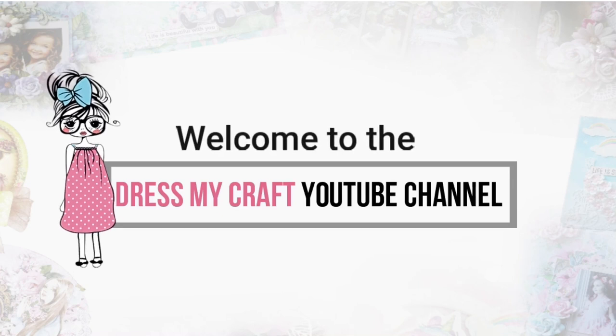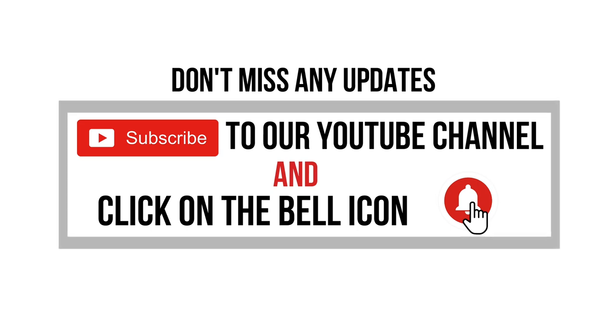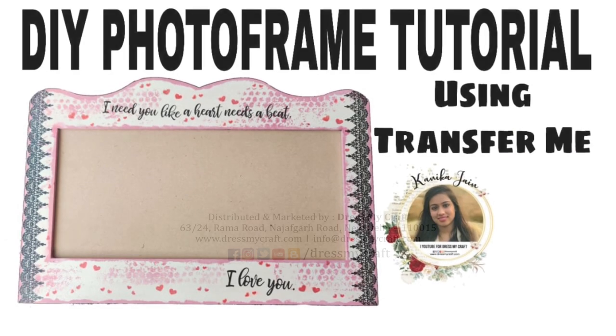Hello everyone, welcome to Dress My Craft YouTube channel. I am design team member Kanika Jain. Before we move forward, make sure you hit the subscribe button and turn the bell notification on so you never miss an update from us. In today's video I am going to share a tutorial of a photo frame using the Transfer Me sheets.